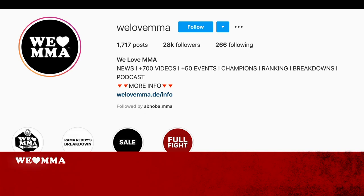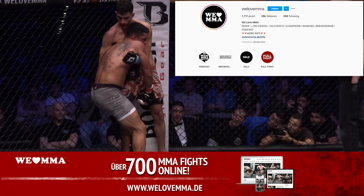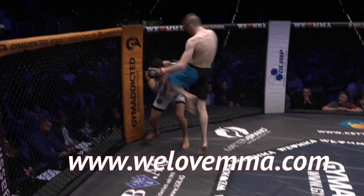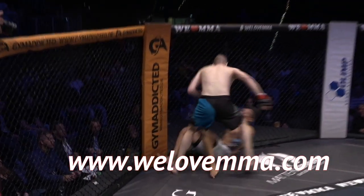If you like this content, we have a bunch of videos on Instagram at WeLoveMMA and hundreds of free fights on weloveandmay.com.